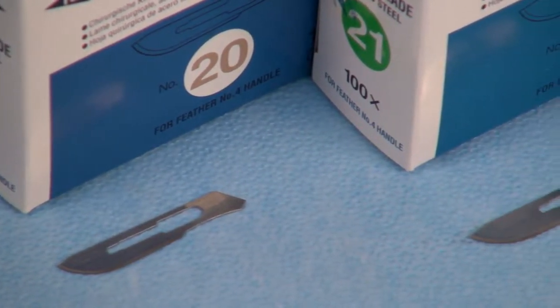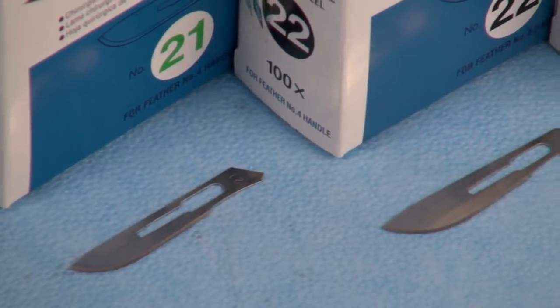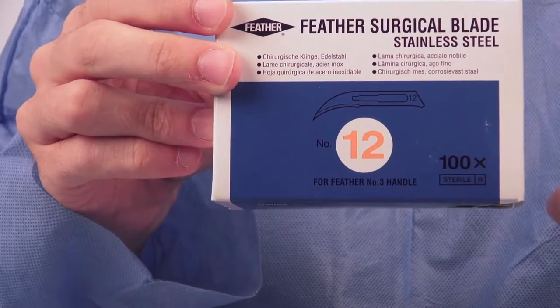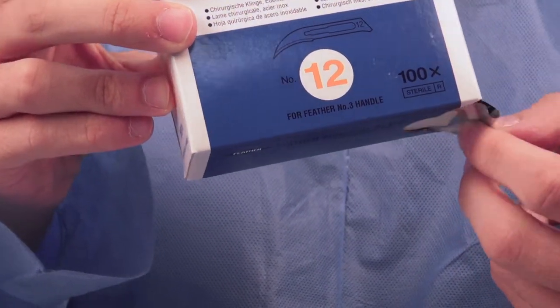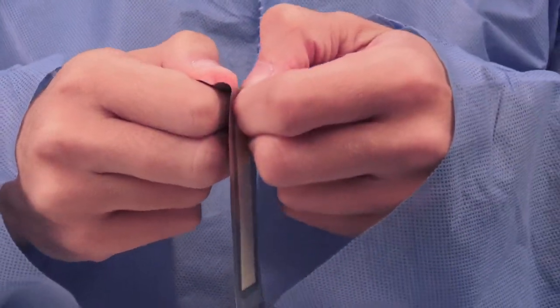Feather's heat treated stainless steel blades provide superior cutting quality and strength. Packed 100 per dispensing box, these blades are single use, sterile, and in color-coded packaging to assist in blade identification.